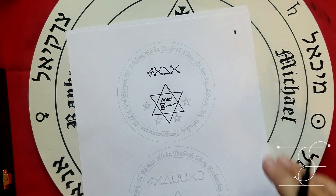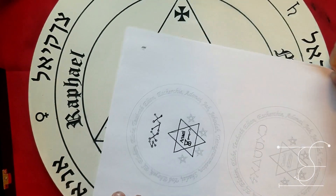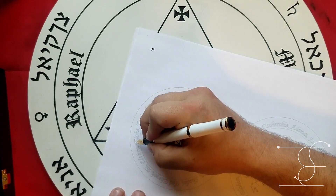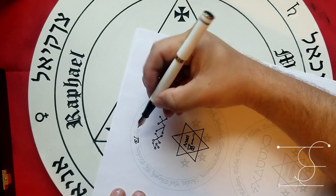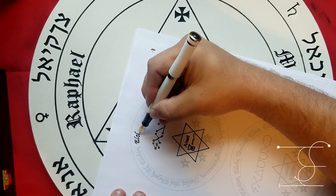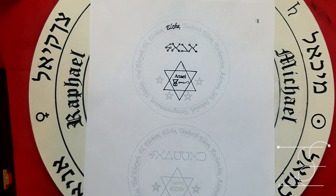I do the whole process, and then one thing you might also do is vibrate the names while you go through and do it. You're invoking the essence into the talisman, into the lamen.